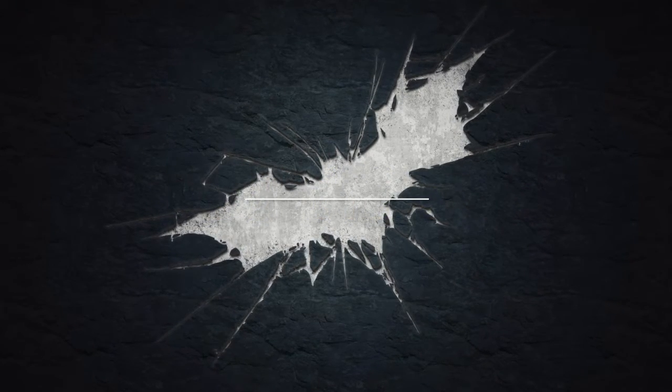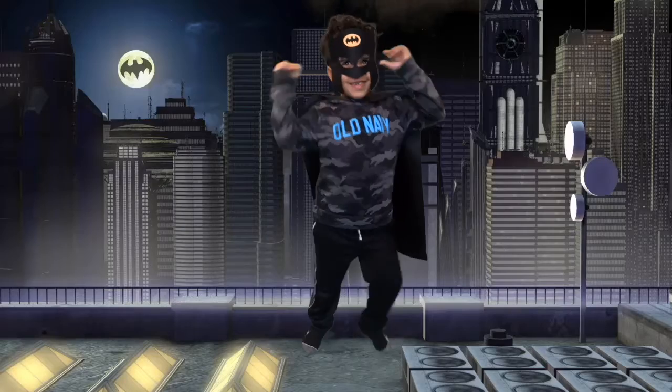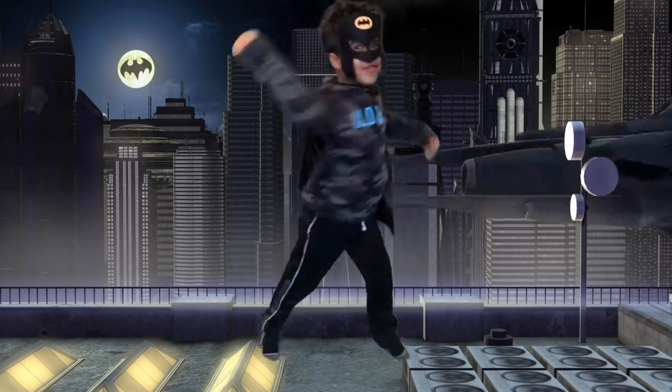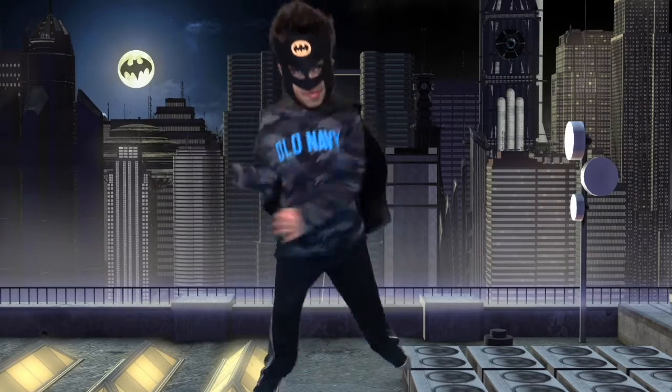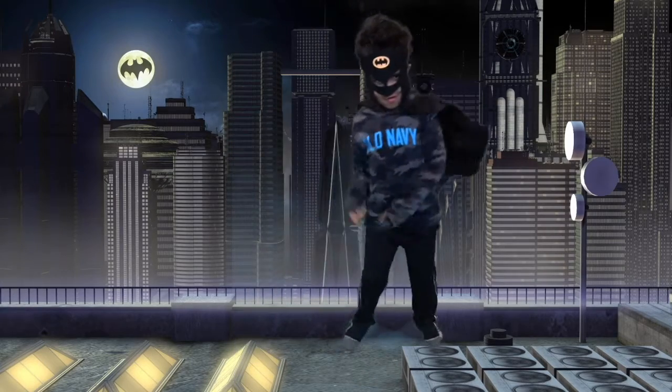You did it — you accomplished that mission! Great job. Now let's show your Batman moves — hit those Batman moves. What does Batman do? He's got moves! Show me those Batman moves. Oh wow, those are some great moves. We're celebrating that victory!